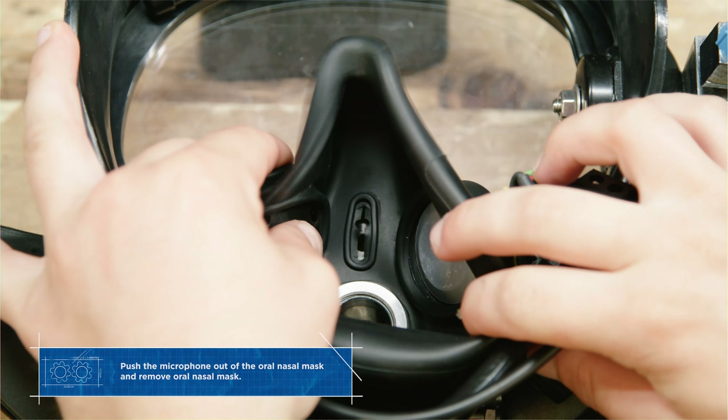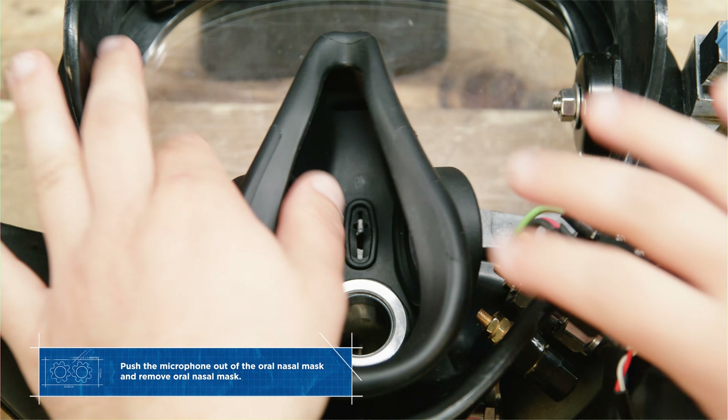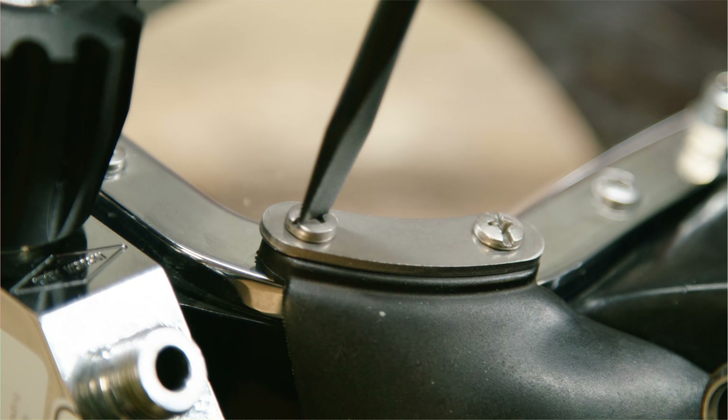We're gonna start by removing the microphone, get that out of the way, and after that you should be able to remove the mask very easily. After that's done, we're gonna flip the band mask over again and remove the screws securing the whiskers to the face port.